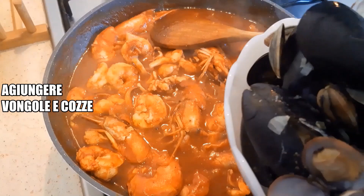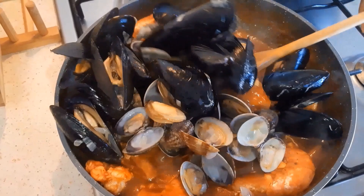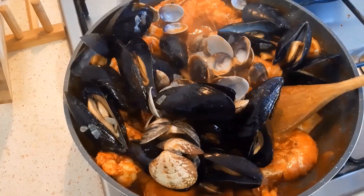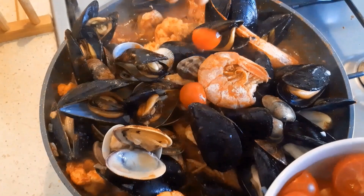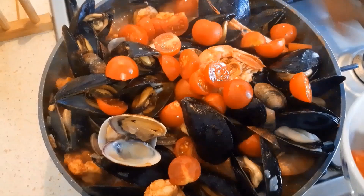Now close it for two minutes to cook. Now I'm going to throw my fresh tomatoes inside. Yummy — seafood!